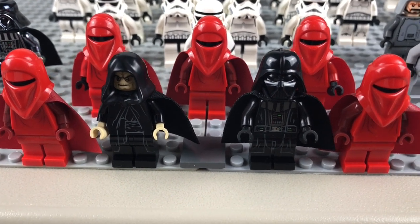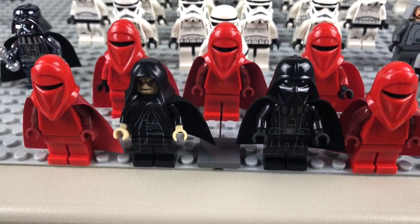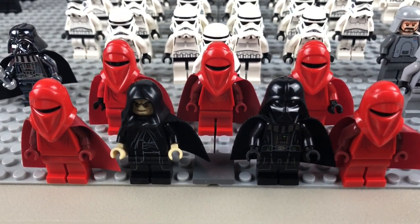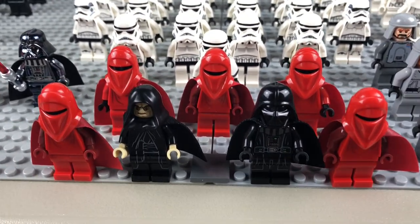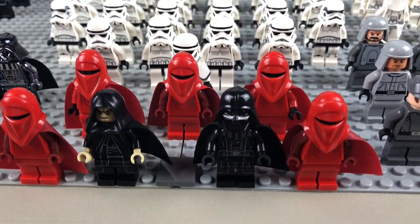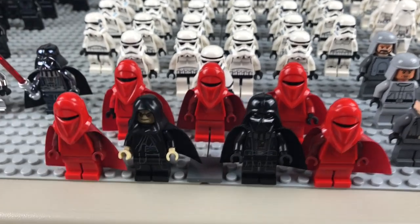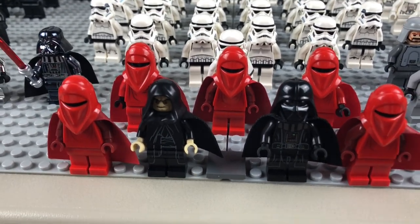Welcome back everybody to another Lego Star Wars video. In today's video I'll be going over my Lego Star Wars Imperial Army. This is going to be the first army I show on video. Throughout the year I'll be having everything from the clone army to the droid army to the resistance army and so on. There'll be a new one every other week, so two weekends from now you guys should expect the next army. Leave your comments down below which one you guys want to see next. Let's get into the Imperial Army!